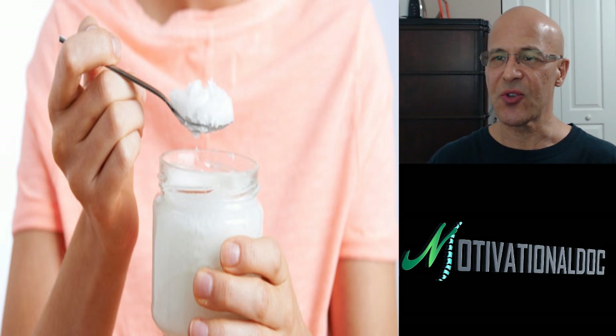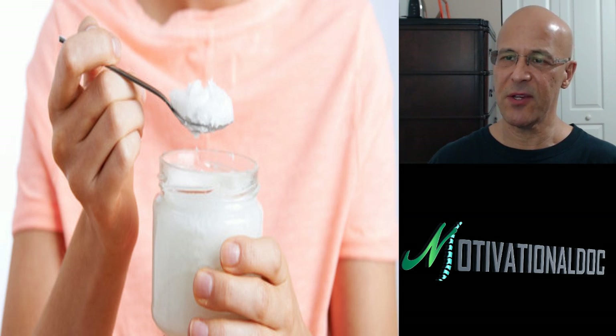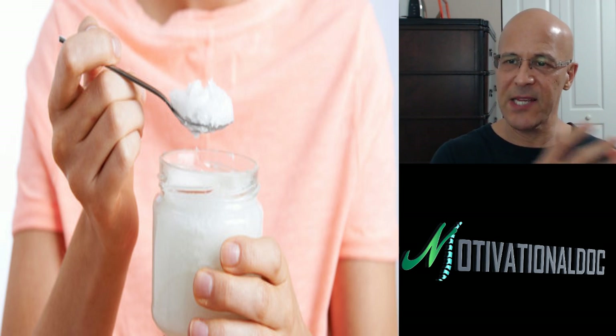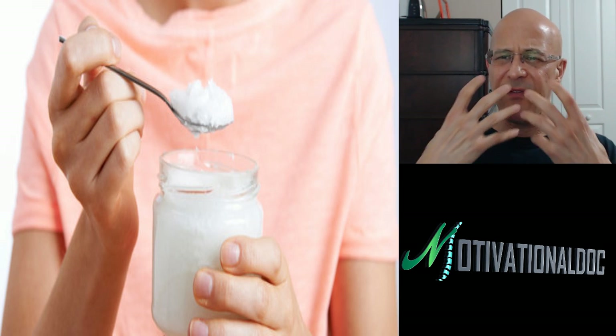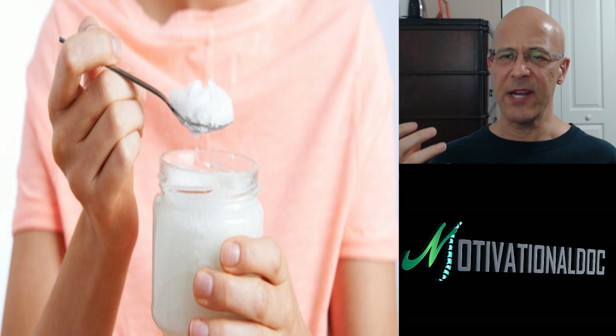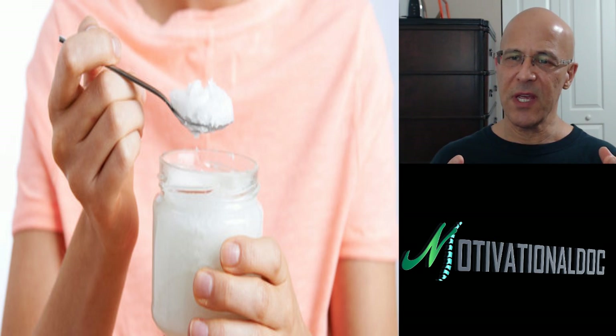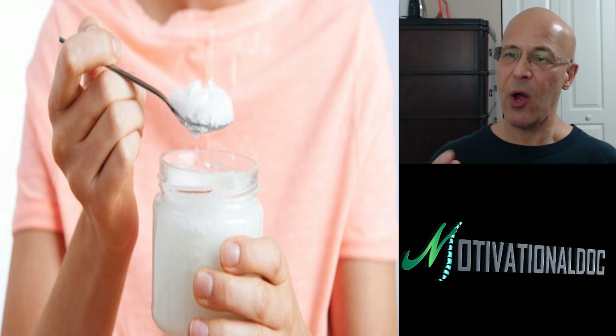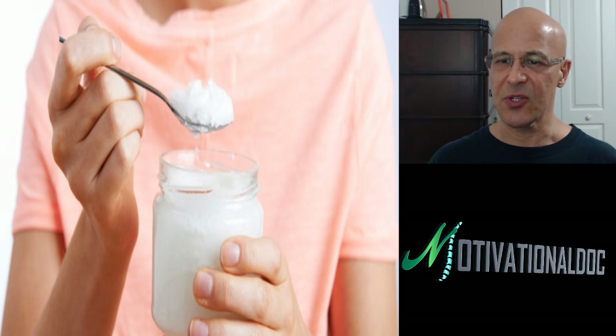The goal is to try to do this three to four times a week. And obviously, as you do it more, you can probably start cutting back as you start seeing the progress. You're going to say, wow, I feel so cleansed. I feel more energy, because this not only helps your breath, but it actually helps the health of your body.